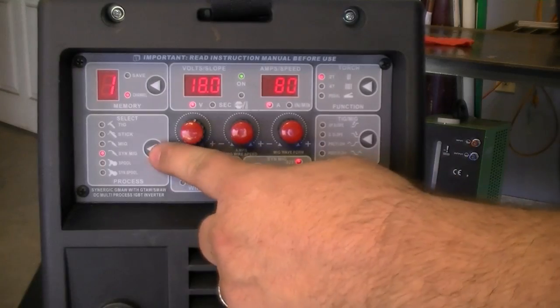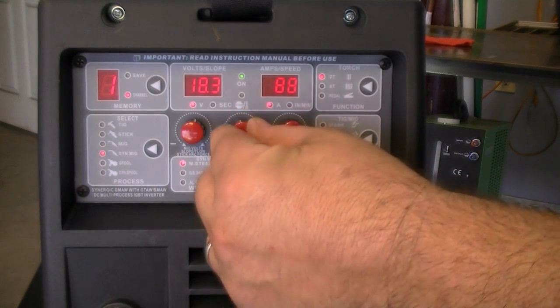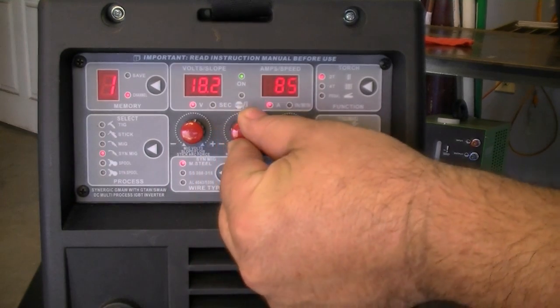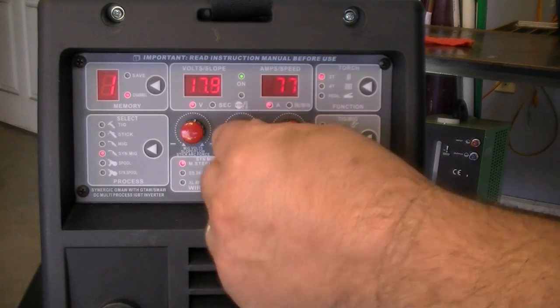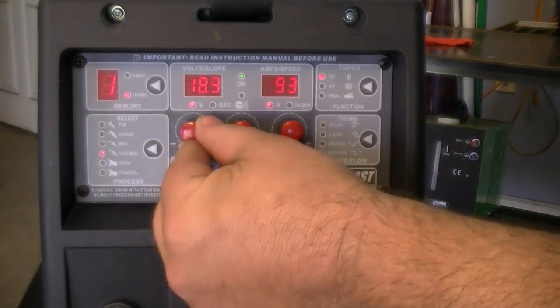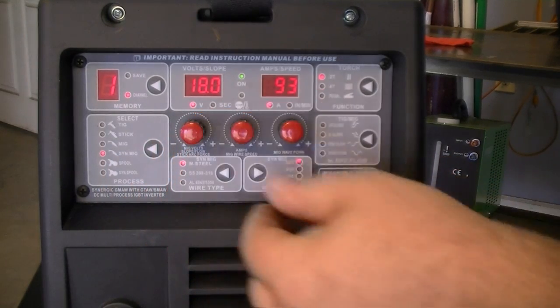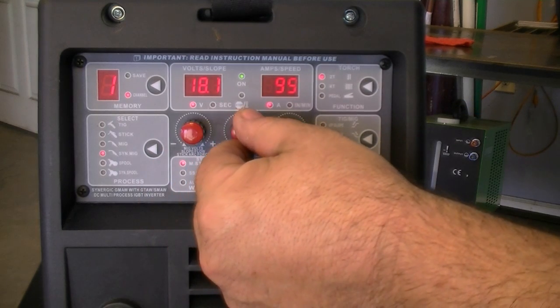When using the Synergic mode, you only need to adjust the amps — the voltage will automatically be adjusted by the unit. If you need more or less volts than the programming allows, you may override the voltage setting. The welder will remember this retuning while you are welding, and future adjustments to amps will automatically readjust to accommodate the new ratio of amps to volts.